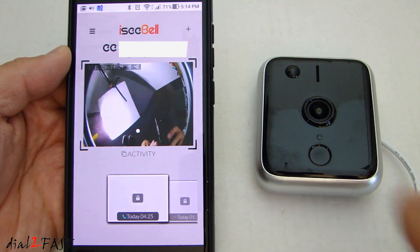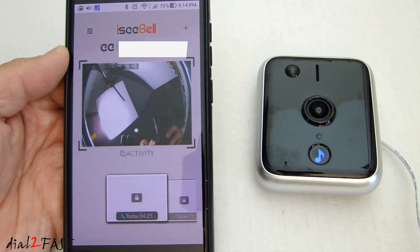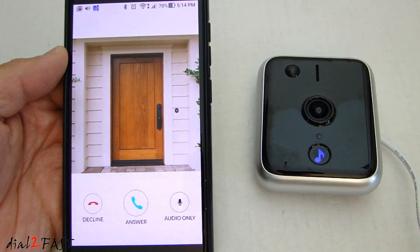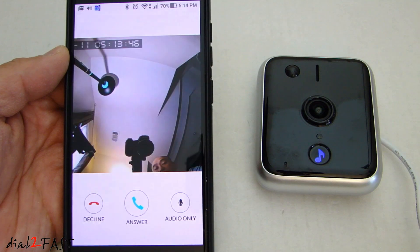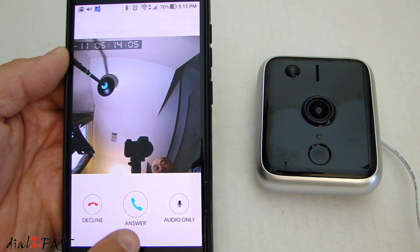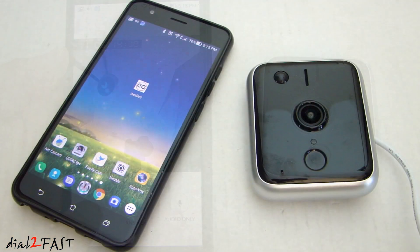Now if someone was at your door and rang the doorbell, your phone will ring like a regular phone call coming in. You can decline or answer and have a two-way conversation with the person at the door. The doorbell feature will work even if the app is not open.